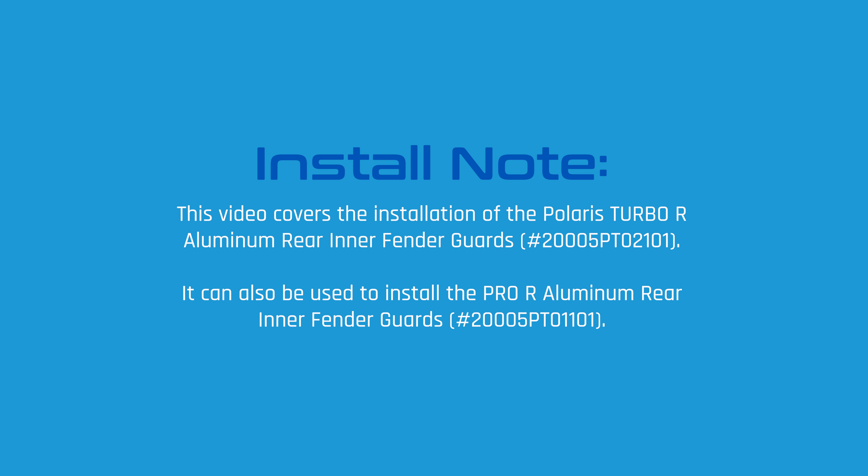Before we start, this video covers the installation of the Pro XP and Turbo R aluminum inner fender guards. But note, it can also be used for the Pro R installation as well, since the process is nearly identical.